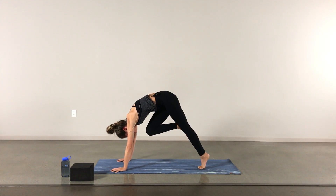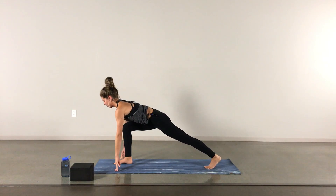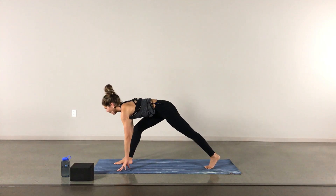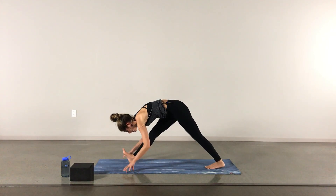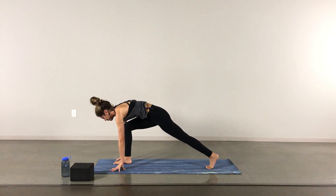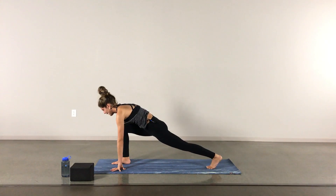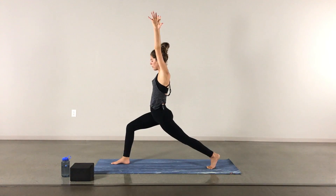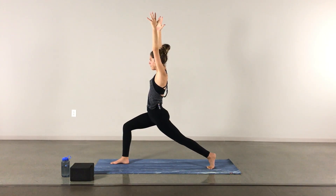Inhale, then exhale into your low lunge. Inhale to open up the chest in your low lunge, really finding that length through the spine. Exhale to lengthen through that right leg, maybe bringing the toes towards the sky. Inhale back to your low lunge, staying here for the exhale. Inhale arms to the sky — crescent lunge. A couple rounds of breath here, making any adjustments, maybe bringing that left hip a little bit forward, right hip back, nice bend in the front knee.